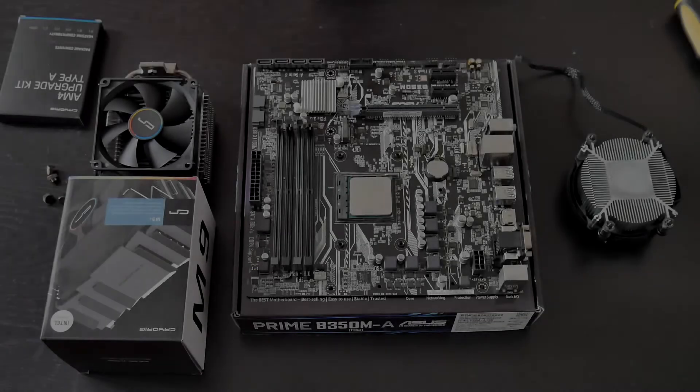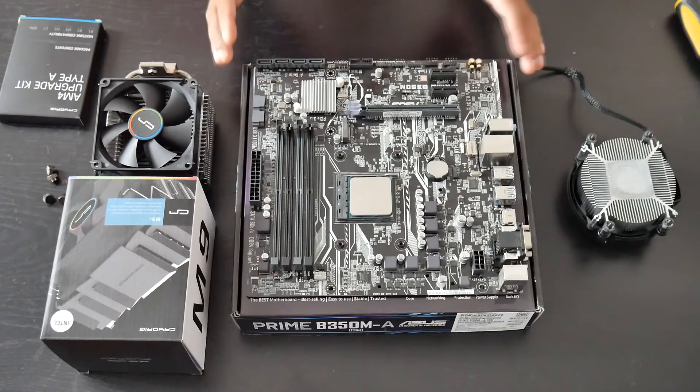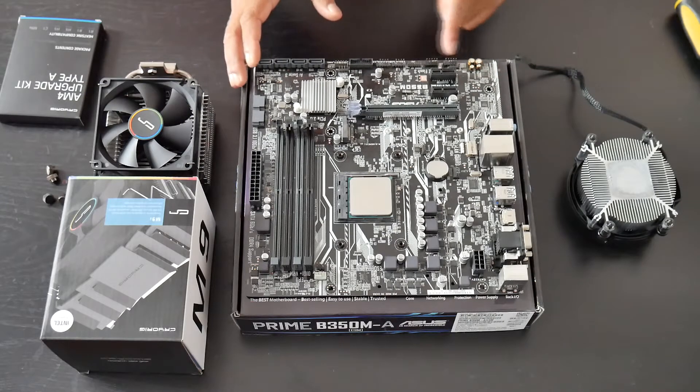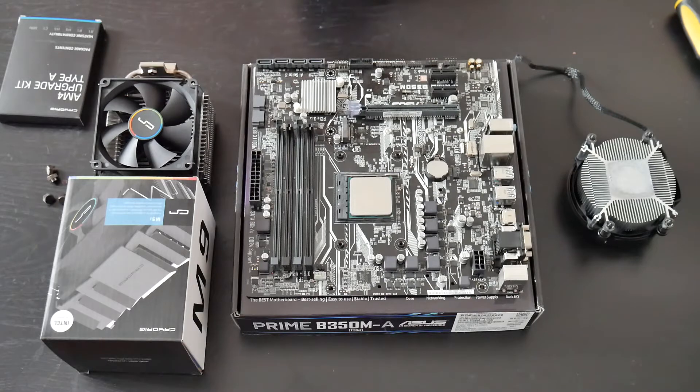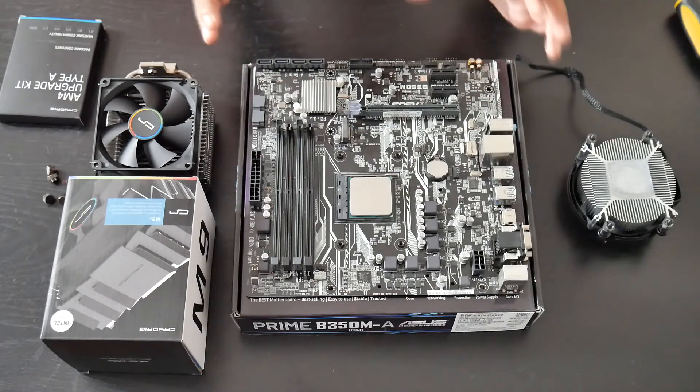What's up guys, this is Sonny back with another video. Today I'd like to show you guys how to install the Cryorig M9i cooler to a B350 motherboard or X370 motherboard. The motherboard I have here is the Asus Prime B350M-M motherboard — one of the best motherboards for $69.99.